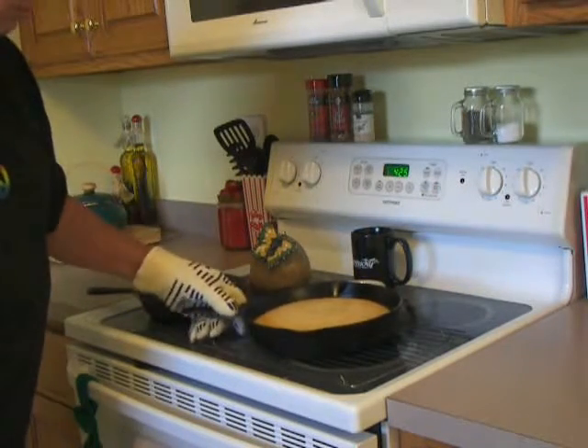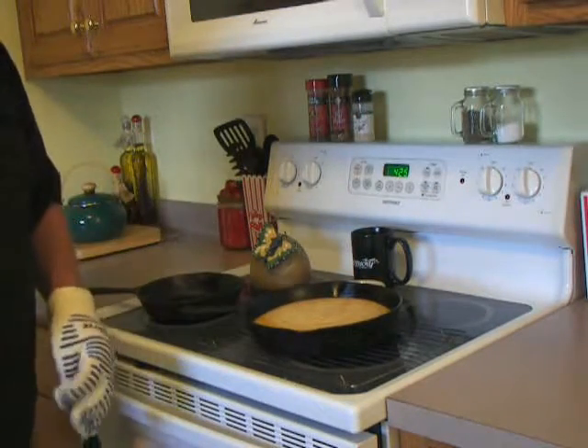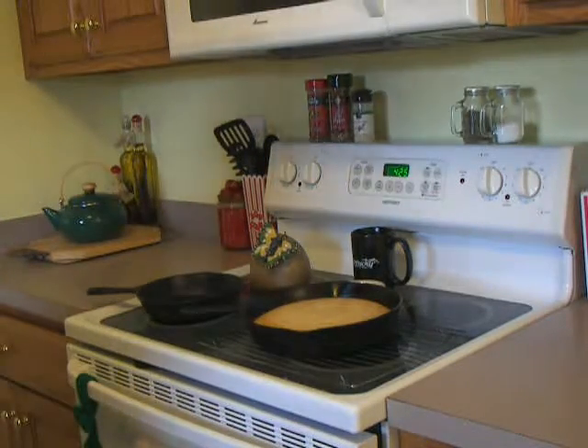We're going to pull it out and let it cool about five minutes before we take it out of the pan.